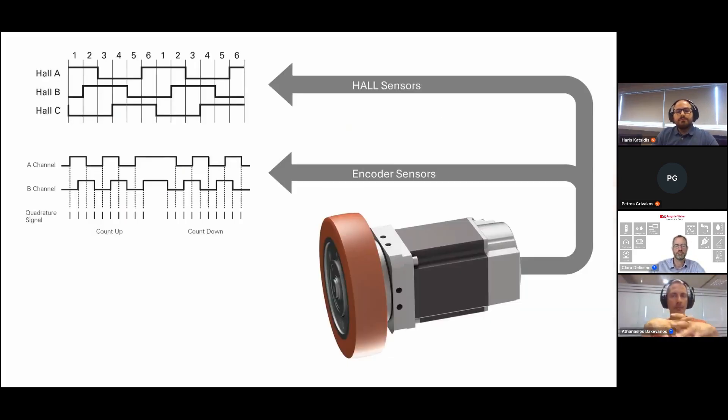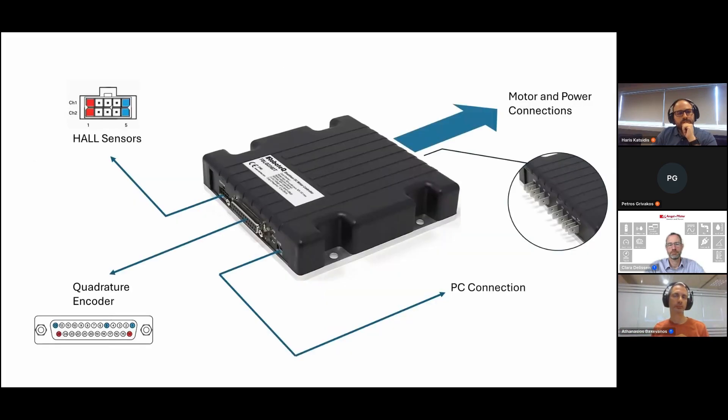The automated process saves development time and ensures optimal motor performance, improving application productivity and accuracy. The motor we will be using is equipped with a pair of hall and encoder sensors, which we will set up and calibrate using the automated wizard. The wizard is compatible with all types of sensors supported by Robotech drives. To begin, we will first ensure our hardware is correctly connected according to the motor and controller datasheet.